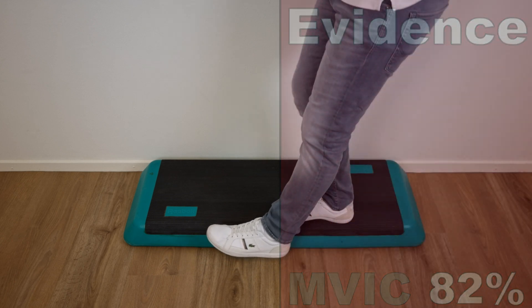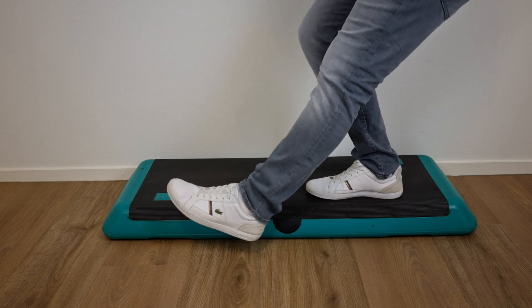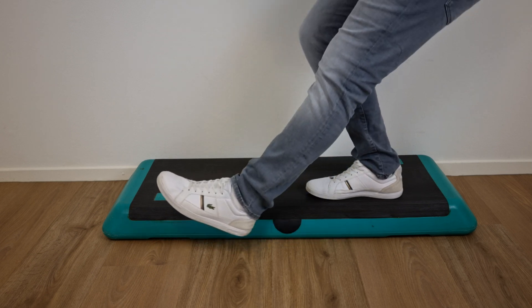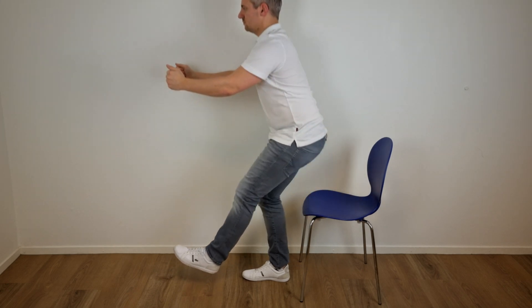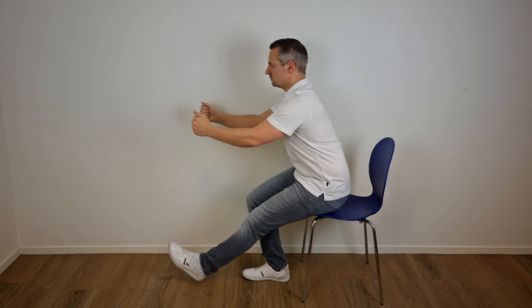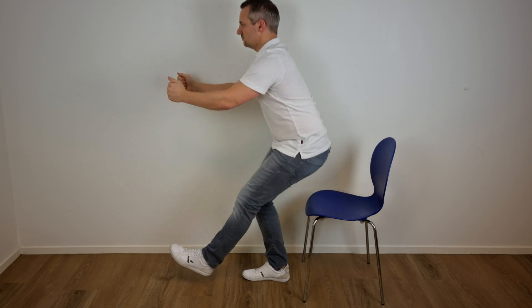Stand on the edge of a box on the dominant leg and slowly squat down while preventing the foot of the non-dominant side from touching the ground, then slowly get back up and repeat. An alternative option is to use a chair: standing on the dominant leg, slowly lower the buttocks to touch the chair before extending back to a standing position.